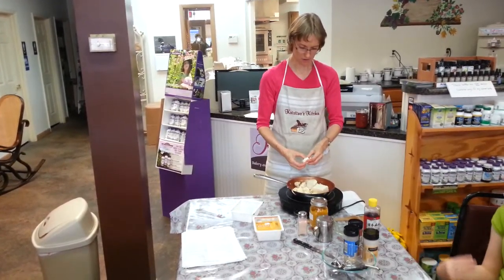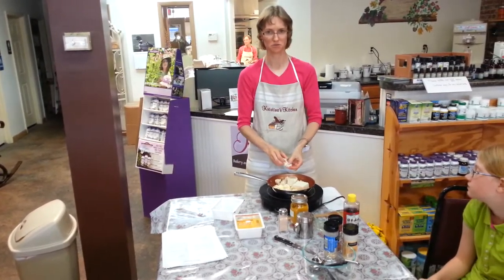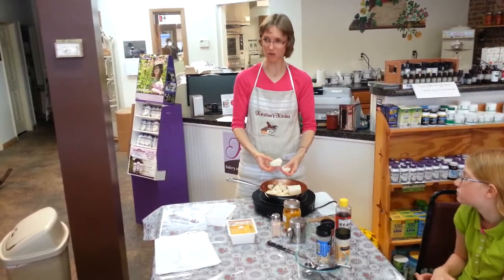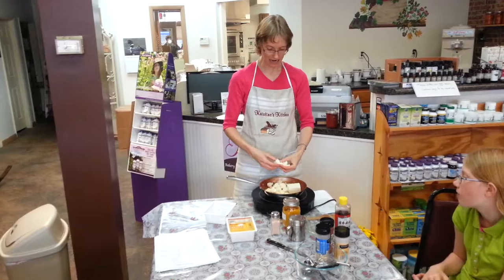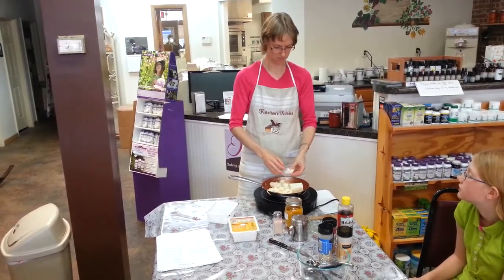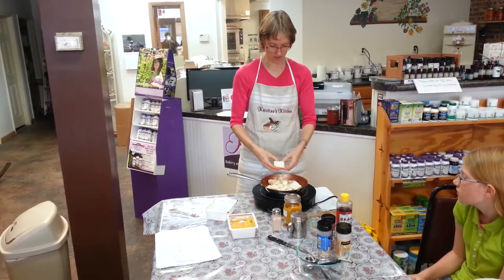Tear it off into chunks. Does everyone know what tofu is? It's made out of soybeans. I have actually made my own tofu before. It's a lot of fun, though it's a lot of work.